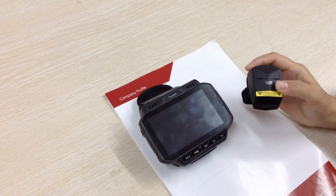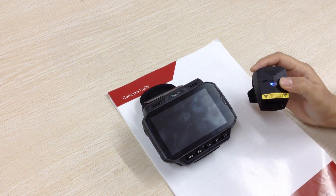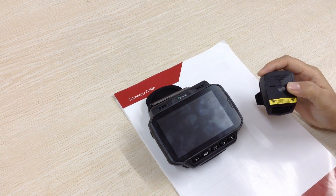Hello everyone. Today I show you our ring scanner matching with the newest type wearable data terminal.